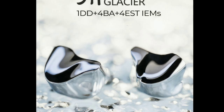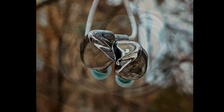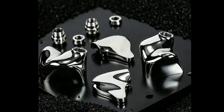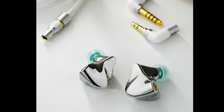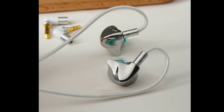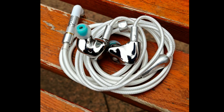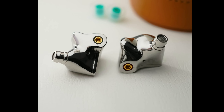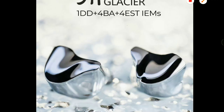Dunu also developed a new cable for the Glacier with the same tuning profile as their flagship Hulk Pro. This new cable has a stunning look matching the icy Glacier theme of the flagship. It's an eight-core cable designed with refined single crystal copper wire and a snowy white outer sleeve. The cable terminates to 3.5mm single-ended as well as 4.4mm balanced plugs in the package, giving you options for any digital audio player. The price tag is one thousand three hundred and fifty dollars.